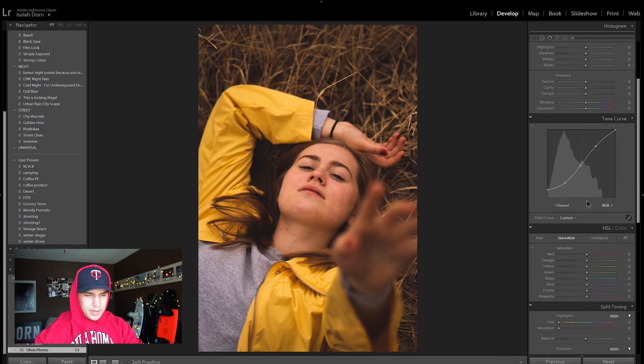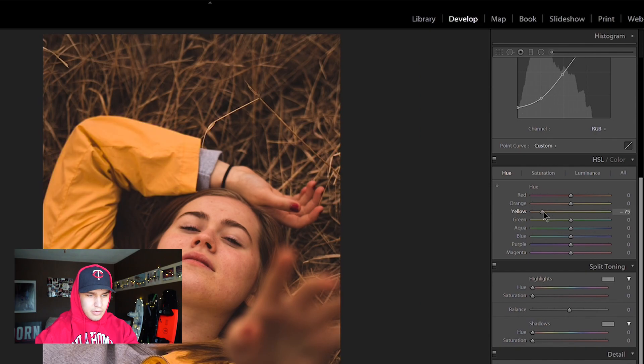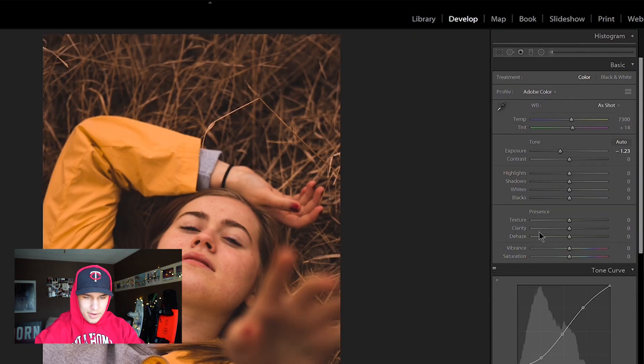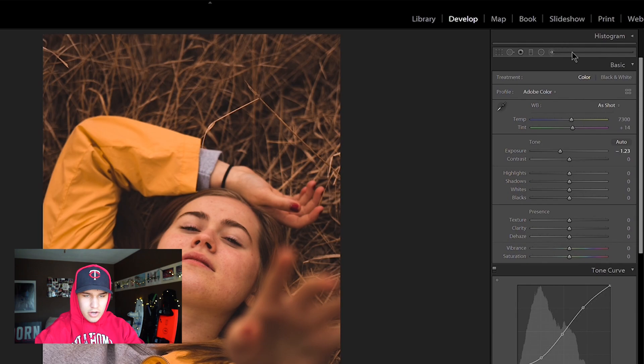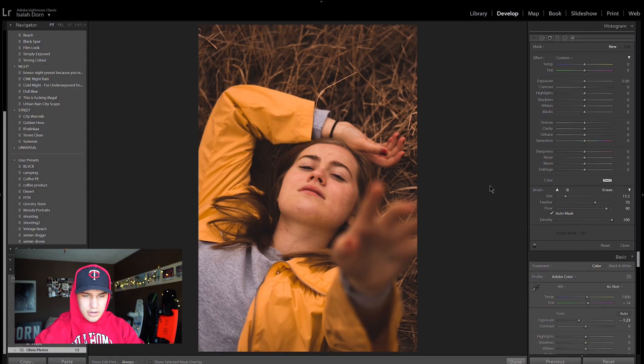And then I'm going to come down to my colors. I want this jacket to be a little more orange, so I'm going to go to Hue and take my yellows towards orange. That's already really cool. One more thing with the color — I'm going to paint on an even more exaggerated color and find a random orange. Paint that over the whole coat. That looks really cool.